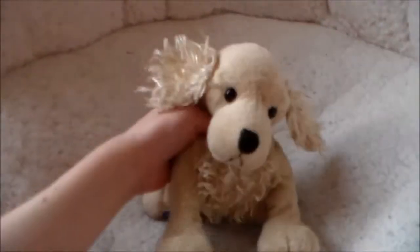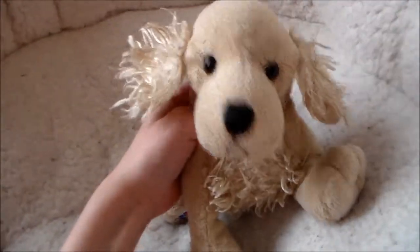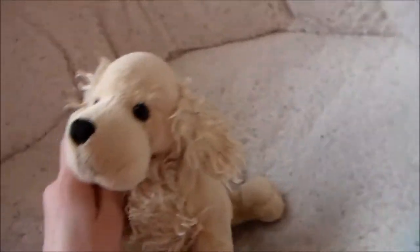Hey guys, it's Creative Kids here, and today I'm going to be doing another time-lapse drawing, or a speed drawing, speed doodle, whatever you call it. I'm going to be drawing — it says the American Bold and Blue — yeah, so that's what I'm drawing. His name is Pop, he's cute, and I'm so excited to draw him. So let's get on with the video.